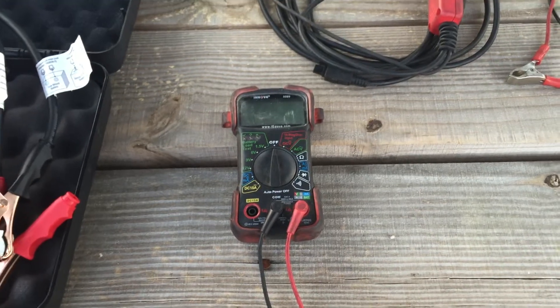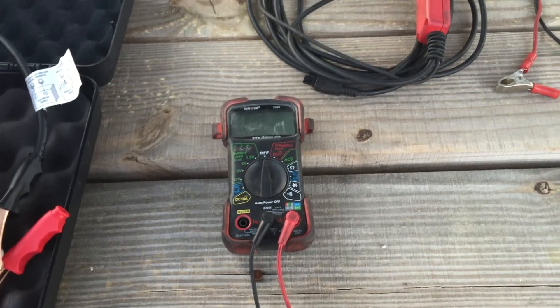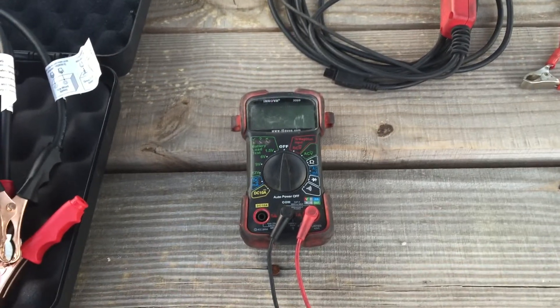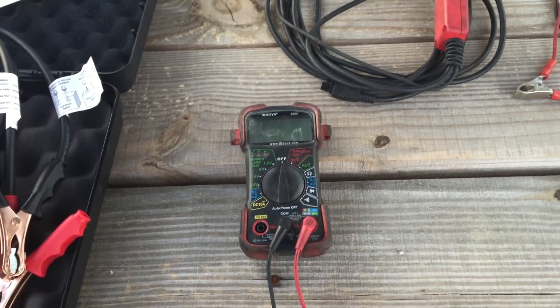I'm going to briefly go over my electrical tools. It's for testing electrical systems and components, and for me, this is what I use on a daily basis.